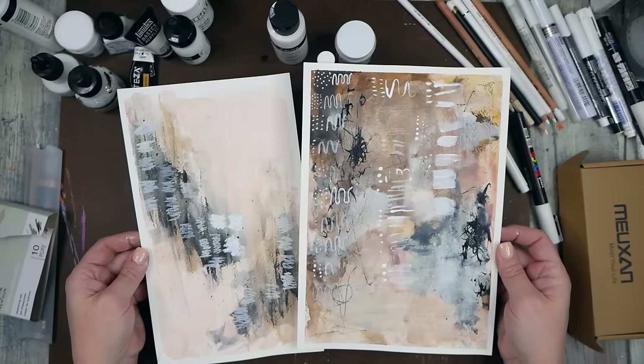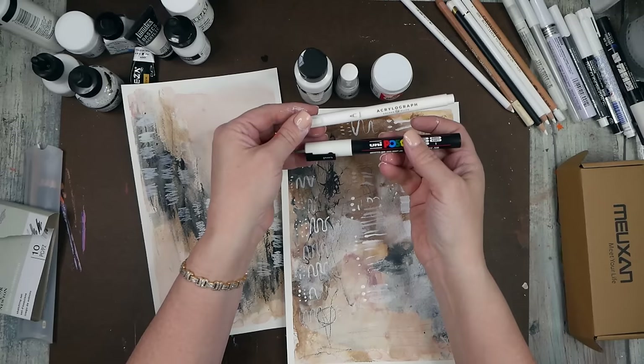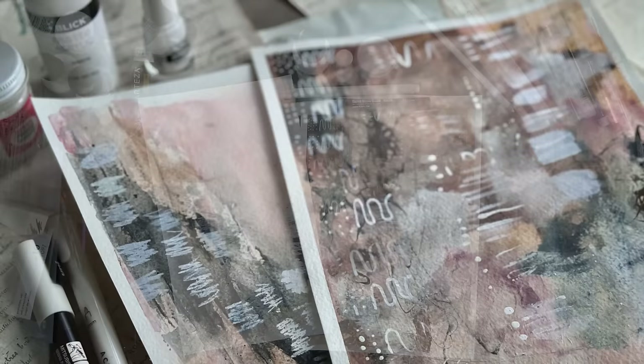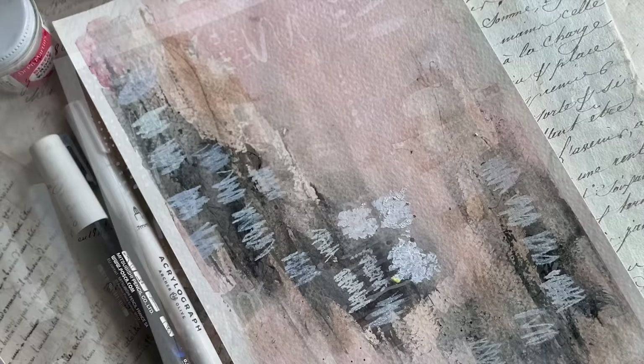I hope you enjoyed this yummy review of all the different whites I could pull out today — maybe you found a new favorite! My favorites are: bleed proof white, Copic opaque white, Blick matte acrylic, Archer and Olive Acrylograph, and the Posca pen for markers and paints. And for pencils, whichever that pastel pencil was — it was the most vivid white of all the pencils — and the Mungyo pastel. Those are my favorites! I'll see you guys next time.